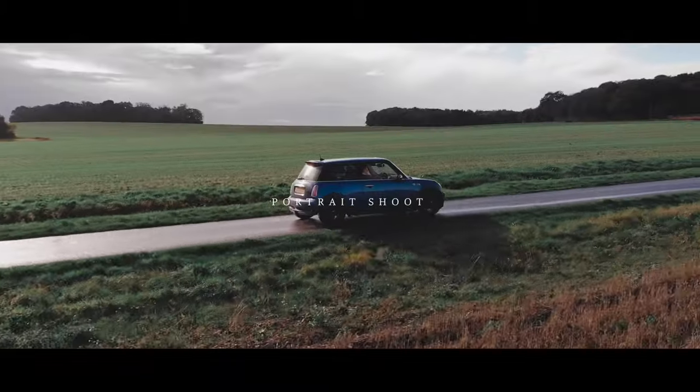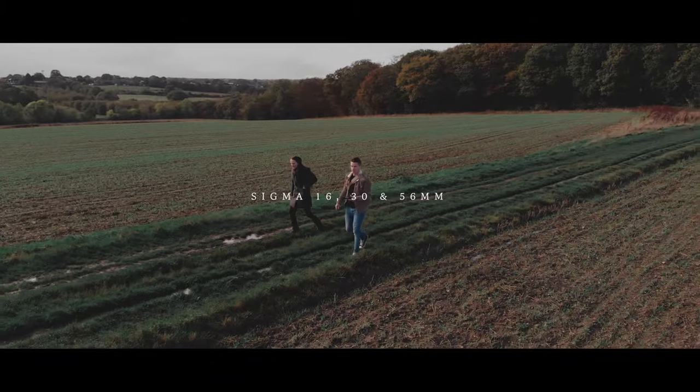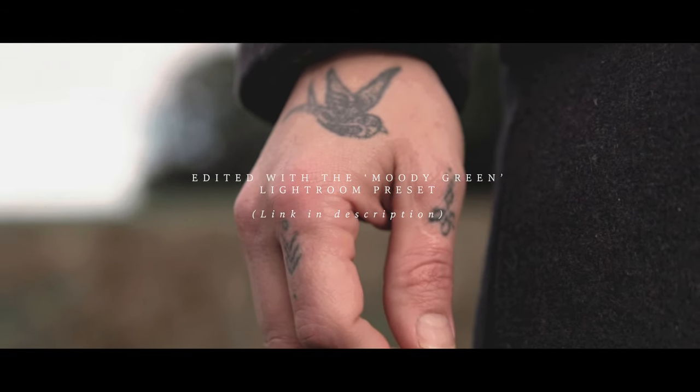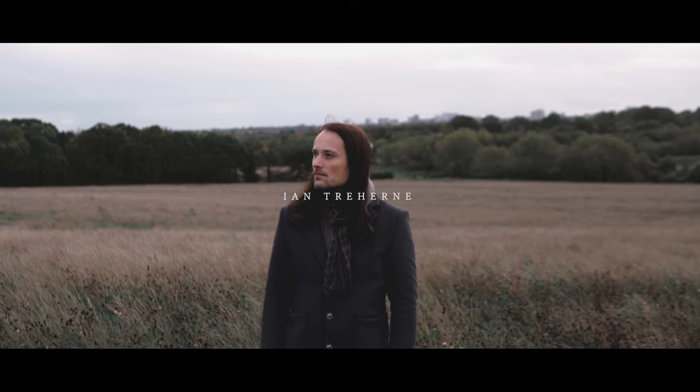In this video I drag my buddy Ian out for a little shoot at a spot nearby us. I took the three Sigma primes — the 16, the 30, and the 56mm — just so I could show you guys a bit of a comparison.